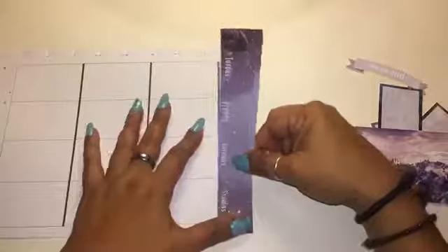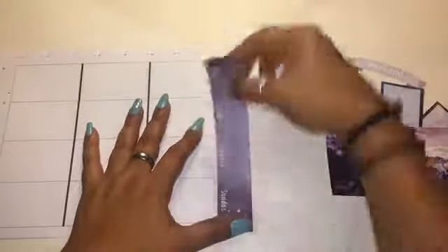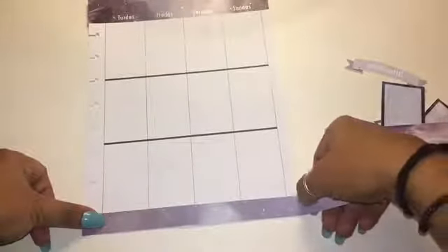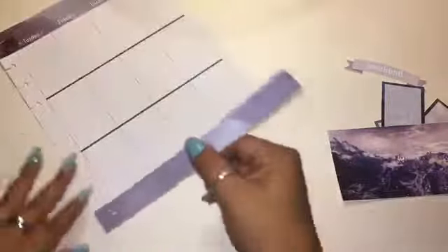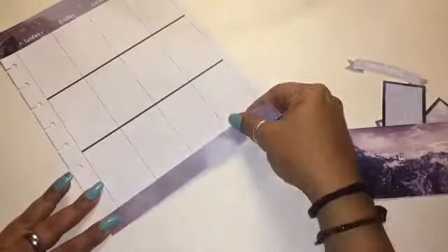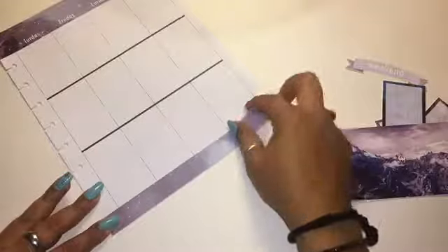As you saw in the beginning I already had the stickers placed on top of the page just to know where they'd go. Now I'm placing the top sticker — of course it covers the hole but I'll come back and cut that. Then I place the bottom sticker and since it's long I trim off the edge to make sure it fits nicely on the page.